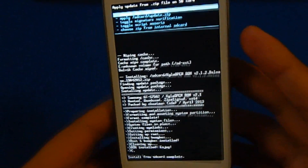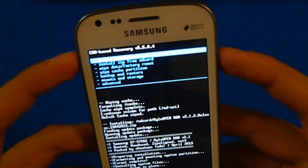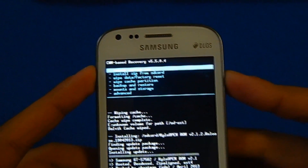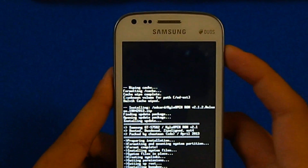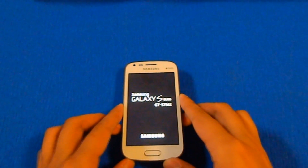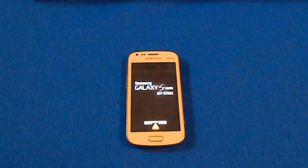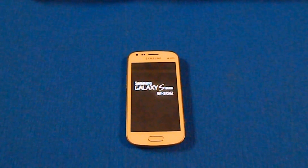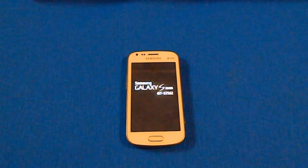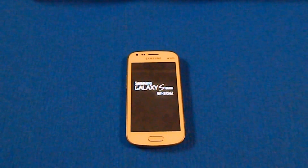Now you can see that install from SD card is complete. Go back using your power button, then go to reboot system now and select through your home button. It will just restart, and now you will see there is a custom ROM on the device. It will take some time to boot for the first time — I will just fast forward the video.